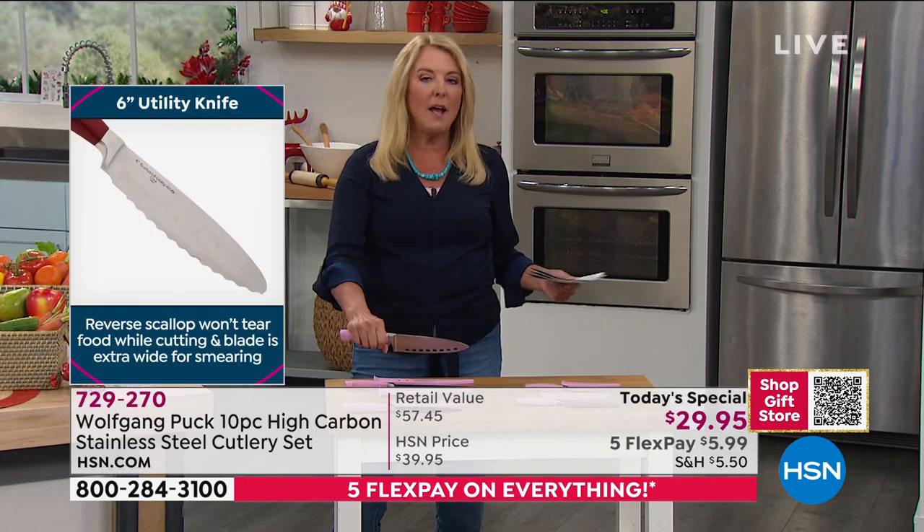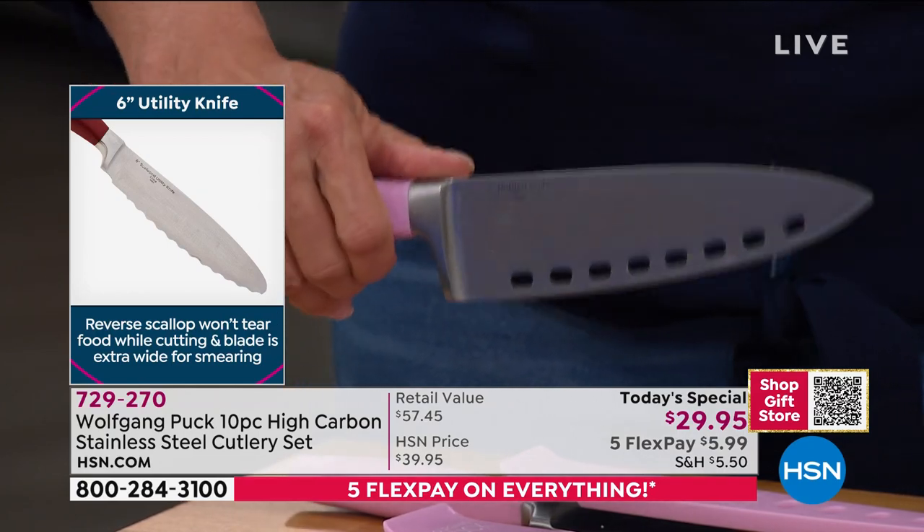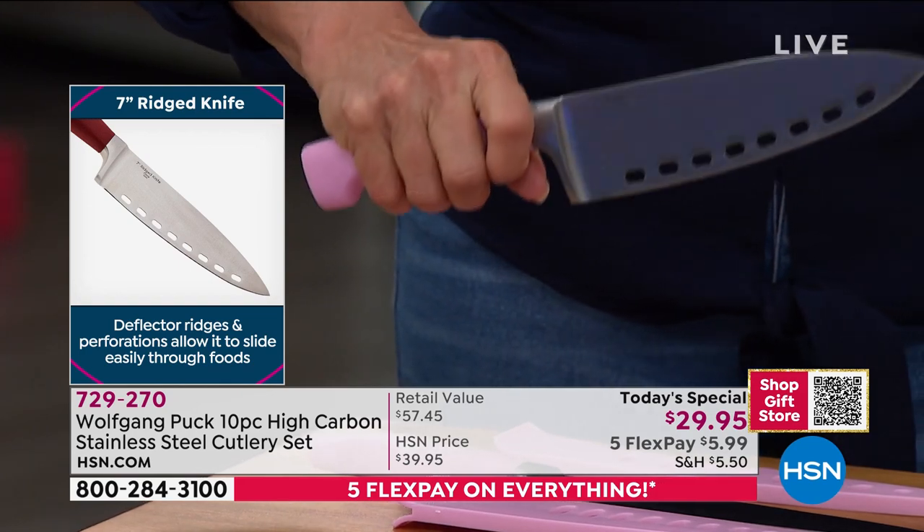I love this big old chef knife. If you're nervous of it, don't be. This one's really easy to handle. It's ergonomic, it feels good. And I love the new non-skid and non-slip handles.